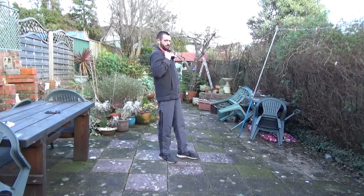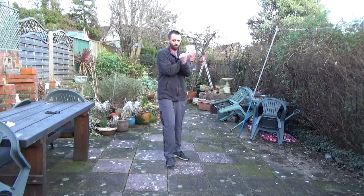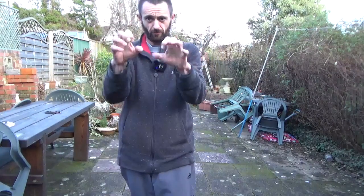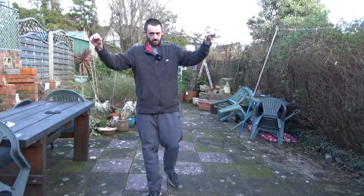If someone's grabbed us by here, we can place our arms through the middle and block out, so that if someone's grabbed us the arms are thrown out. We come in inside and turn out like that.